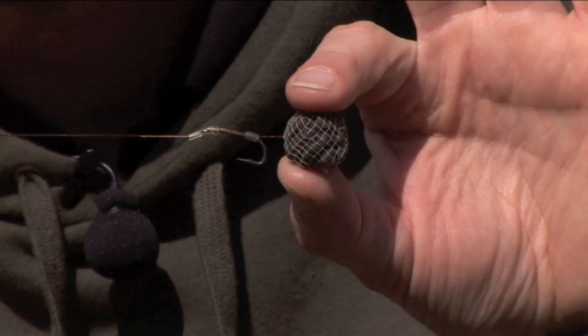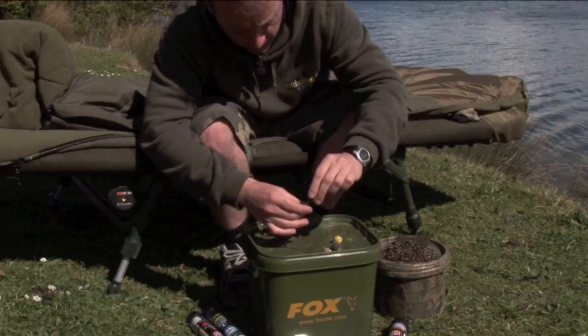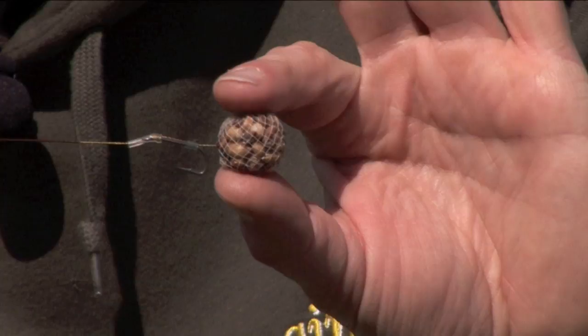I've got pellets there — some little response pellets — just grouped a few together in the armour mesh to give myself a nice little 14mm round hook bait. And if you're fishing over a spod mix, it's easy. Just take a little handful of what you're spodding out and put it in the armour mesh. I've got a little bit of pigeon conditioner particles here — just put them in the armour mesh and you've got a nice little hook bait that matches your spod mix.